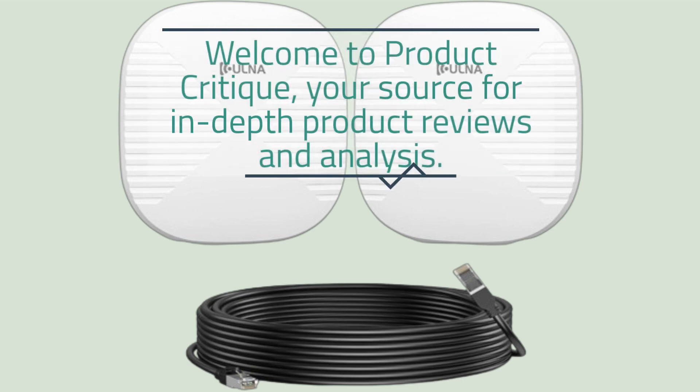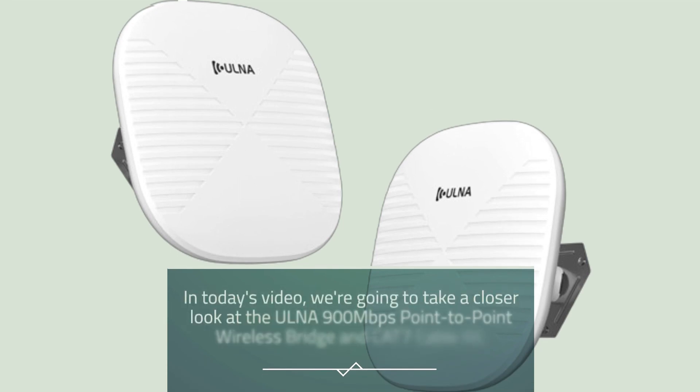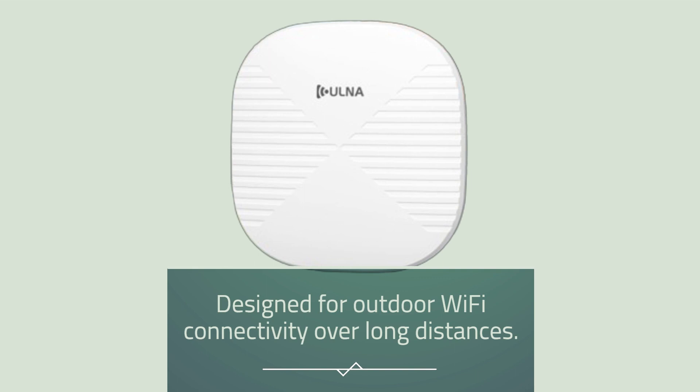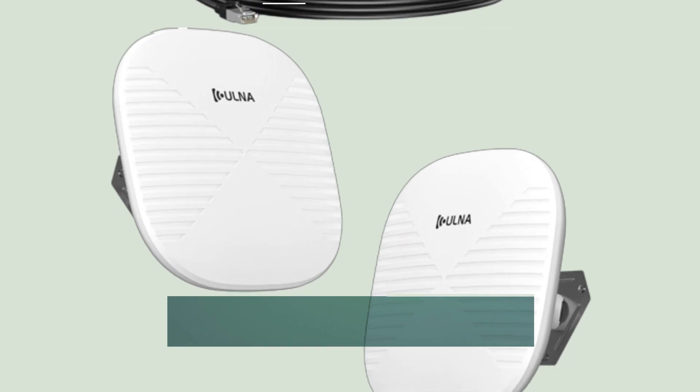Welcome to Product Critique, your source for in-depth product reviews and analysis. In today's video, we're going to take a closer look at the Ulna 900Mbps Point-to-Point Wireless Bridge and CAT7 Cable Kit, designed for outdoor Wi-Fi connectivity over long distances. Let's begin with an overview of the product.